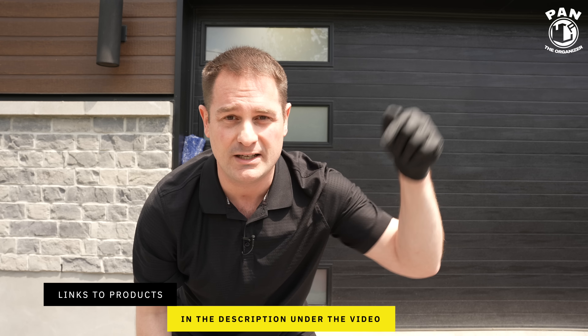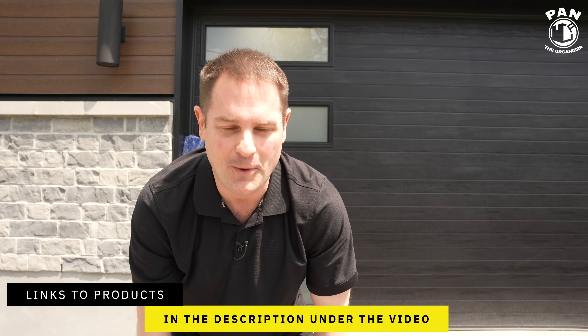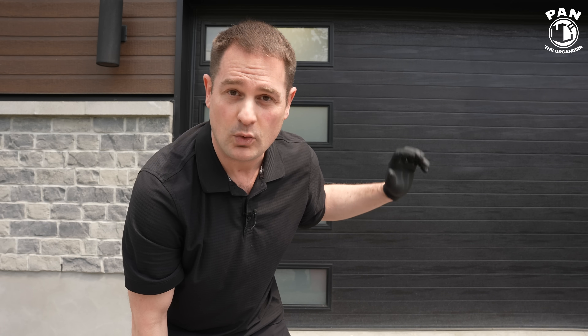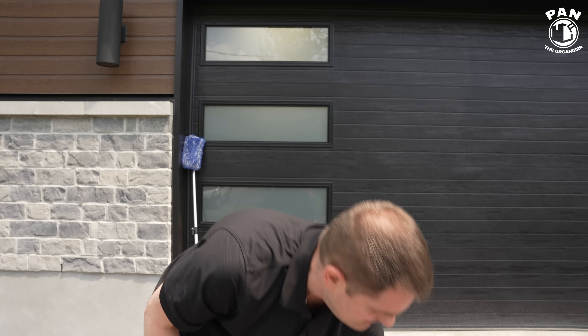I'll leave links to all of this stuff in the description for you guys to check out, so just sit back, relax, and enjoy the show. We're going to start by cleaning the garage door. You can use a pH neutral car shampoo, but that means rinsing with a garden hose or pressure washer. Today we're using a rinseless wash — when you apply it, there's no need to rinse, you simply dry and that's it. It lifts and encapsulates the dirt and gently cleans the surface.